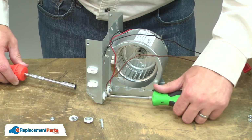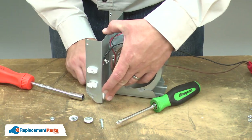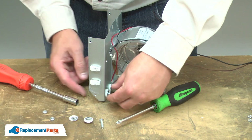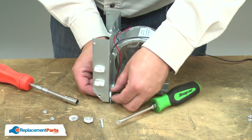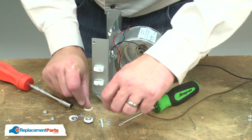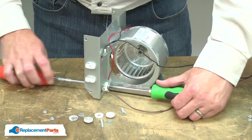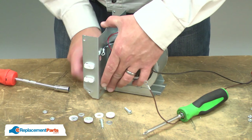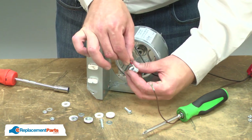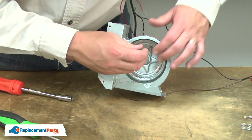Now I'm going to remove the screws. Now, remove the blower. It's secured with a set screw.